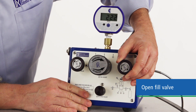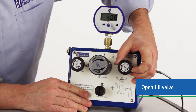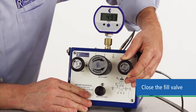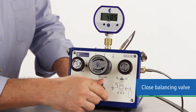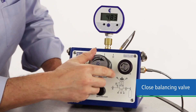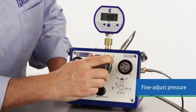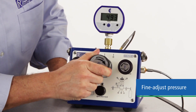With its soft Delrin seat, you can ease this valve open to bring your system to your approximate test pressure. Once you're close to test pressure, close the fill valve to isolate the test pressure. You now have static pressure on the test side. Now push the balancing valve in, which isolates the pressure between each side of the fine adjust piston. This allows you to adjust your test pressure up or down with extreme accuracy by changing the volume of the gas under pressure.